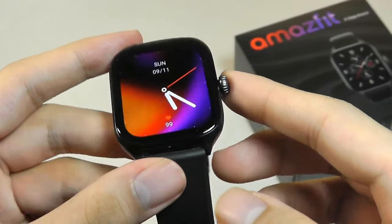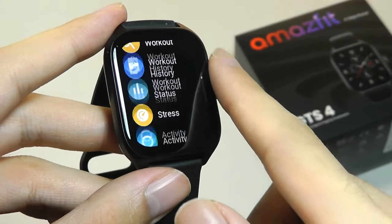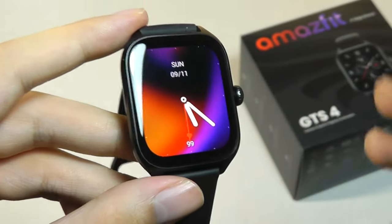One change compared to the GTS2 is that this crown key is now fully rotatable, so you can use it to interact with various menus and settings. The watch also has very good haptic vibrations, giving you confirmation that you've actually scrolled and done an action.